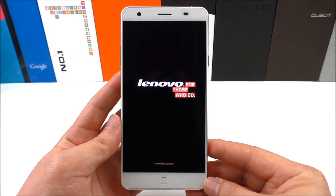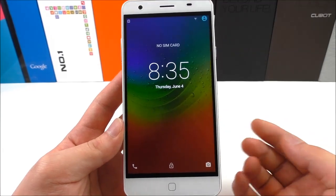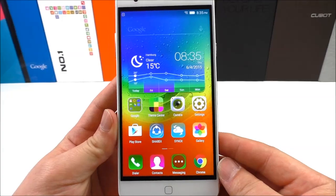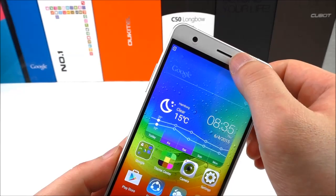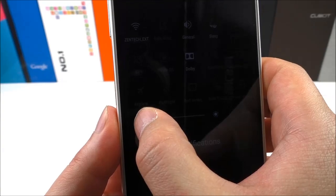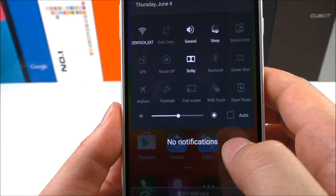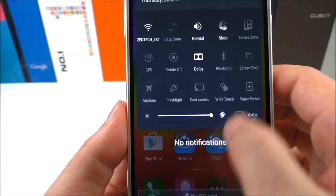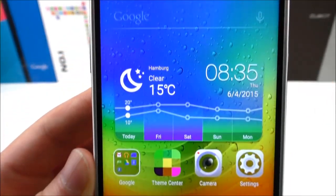We see here the logo from Lenovo. Here we see the lock screen, and what I notice is that the brightness is 100%. The stock ROM wasn't like this, but this one here can go up to 100% and the screen is very bright now as you can see.